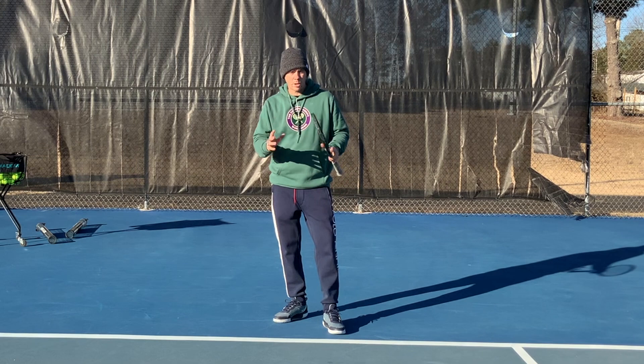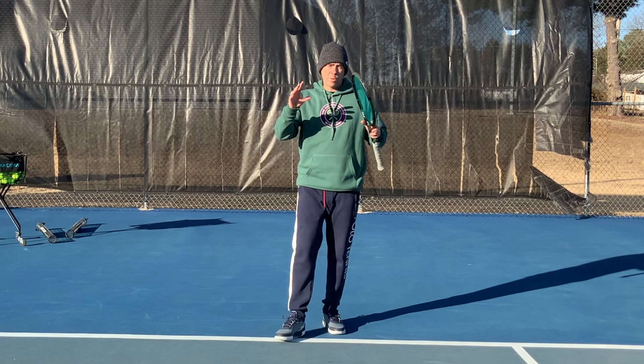Thanks for clicking on the video. My name is Tom Alsop and today I'm going to be talking about the footwork patterns for both the return of serve and the volley.